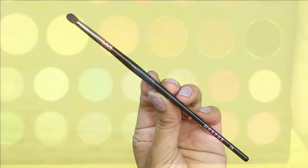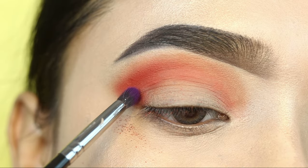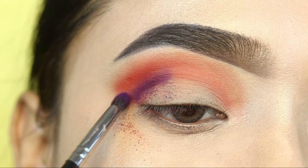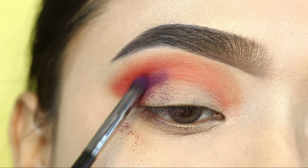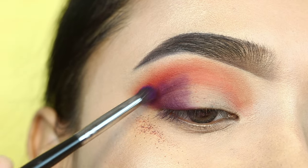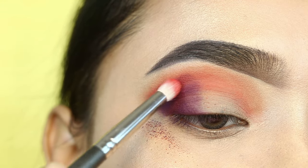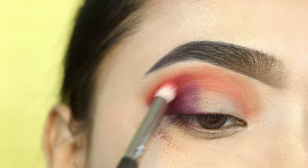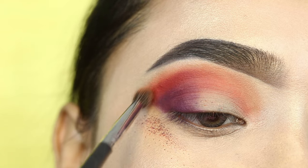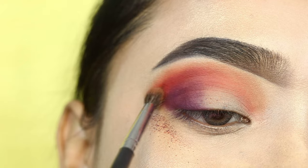Next, I will take a pencil brush and apply a darker shade on the outer corner. I won't take a lot into the crease. This is the darkest shade in the eye makeup, so I'll apply it gradually — first packing the color, then blending it into the previous orange shade. I will blend it well.